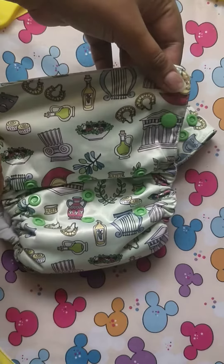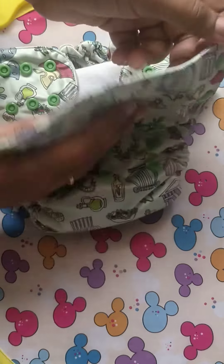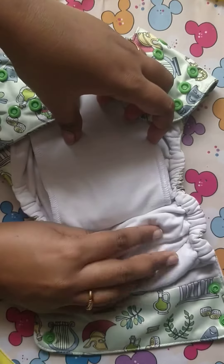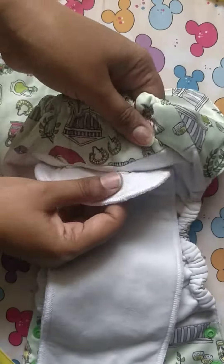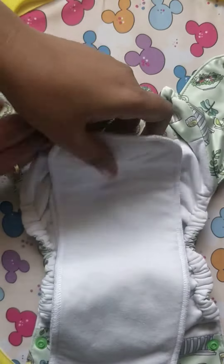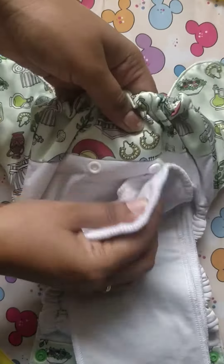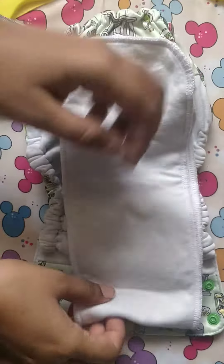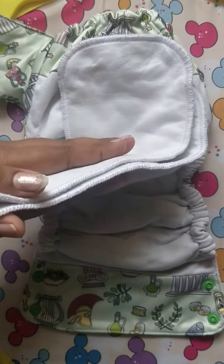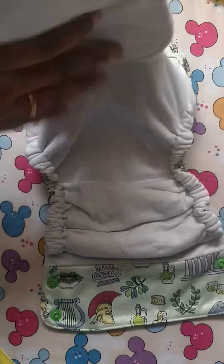The outer shell layer is a waterproof TPU laminated layer and the inner one is an organic cotton layer. There are detachable inserts — a long insert that can be folded into two and snapped onto the outer shell. This insert is full of organic cotton layers so that absorbency is greater when compared to other layers.